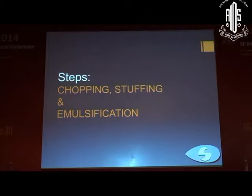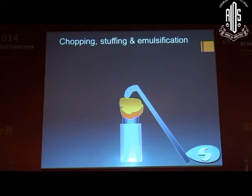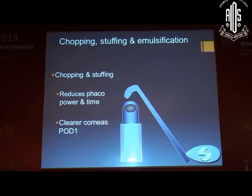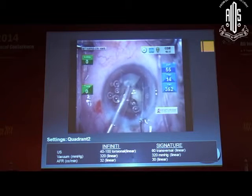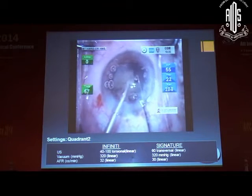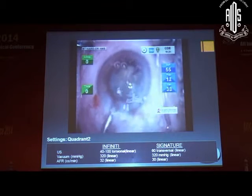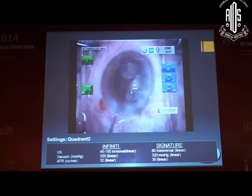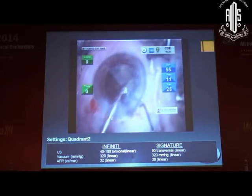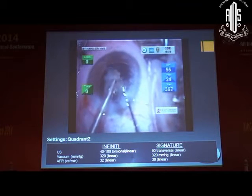Now the chopping and stuffing technique: the quadrants are chopped into smaller pieces and stuffed into the phaco tip. Chopping and stuffing reduces phaco power and time, and you get clear corneas on the first post-operative day. Each quadrant is taken up, chopped further into two, and emulsified. During chopping you require more vacuum, but during emulsification you require less vacuum. As the bag becomes more bare, reduce the vacuum and flow rate so the posterior capsule does not get drawn into the tip.